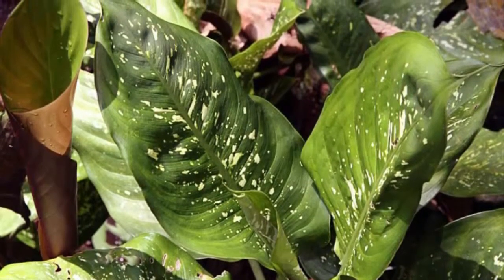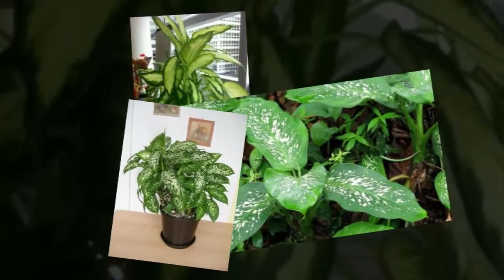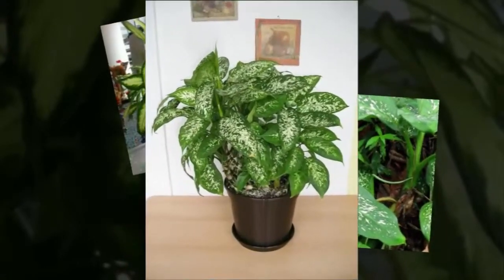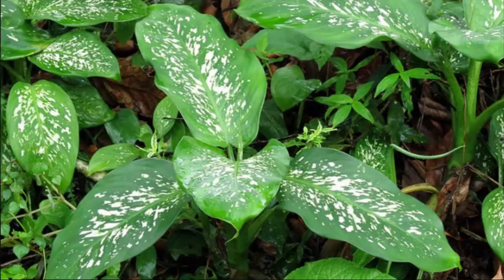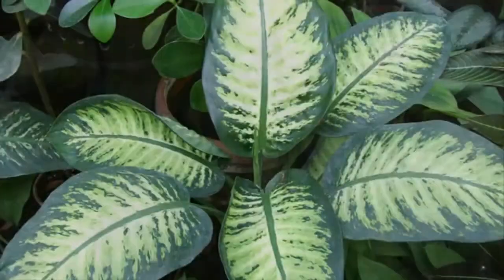Dieffenbachia plant care is very easy. When the plant looks rather dry, do watering occasionally to get the plant fresh again. In order for plant nutrition to be met, do fertilization at least every two months. That covers fast planting and caring for Dieffenbachia plants as ornamental plants for beginners.